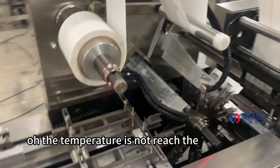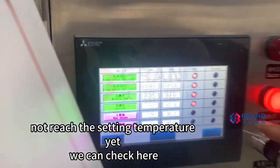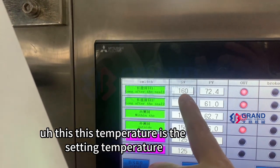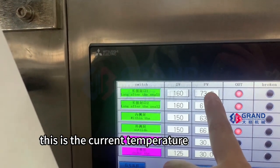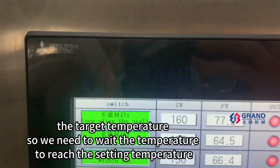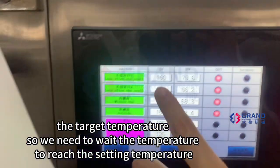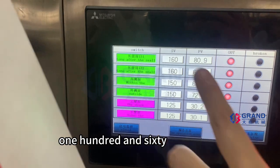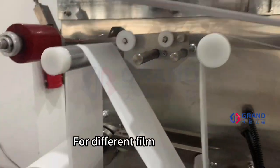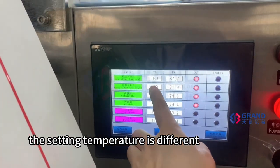The temperature has not yet reached the set temperature. We can see the current temperature is not reached the target temperature. So we will wait until the temperature reaches the setting temperature of 160 degrees. We can run the machine for different films.